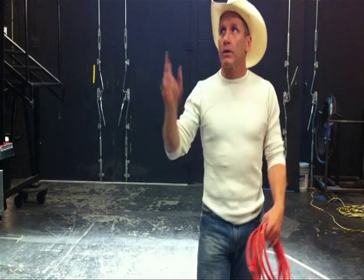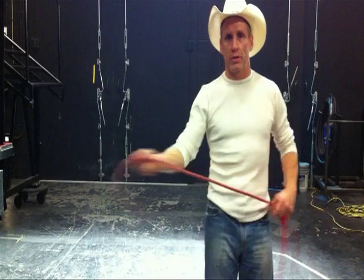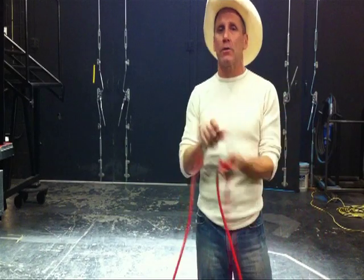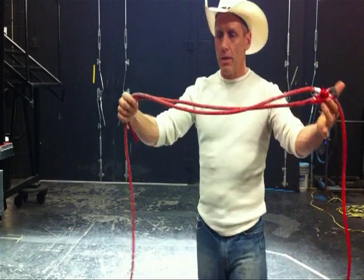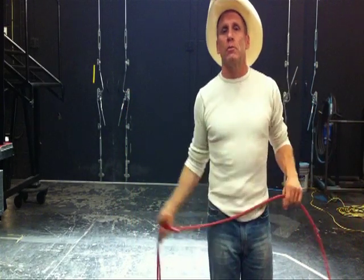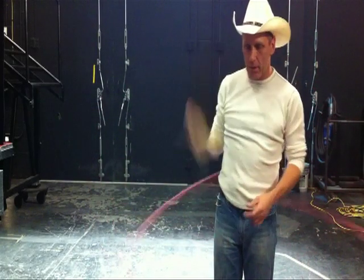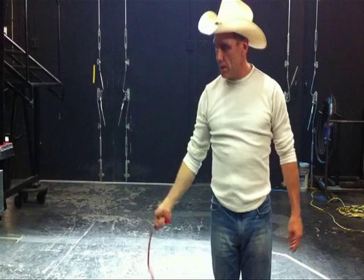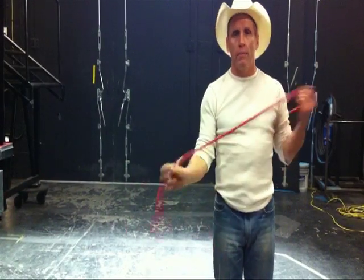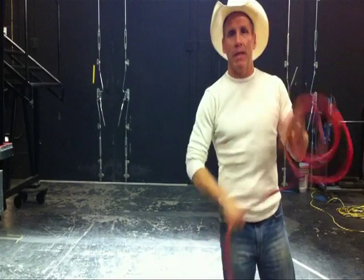I do a show right now here in Las Vegas, Nevada, where we utilize all that and do some really cool tricks with a Samson spot cord. This is actually done up in fluorescent for two reasons: I use this in a show - if you put a black light to it, it looks really cool when it's spinning because it kind of glows red. But also, for this purpose, it allows me to show you how to trick rope and you can see the rope against this black background.